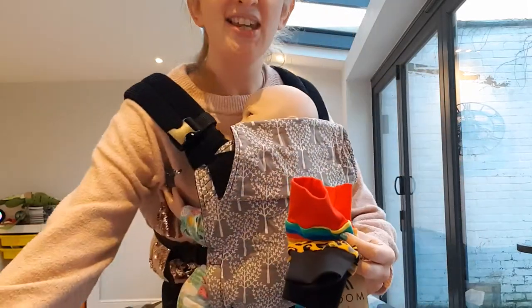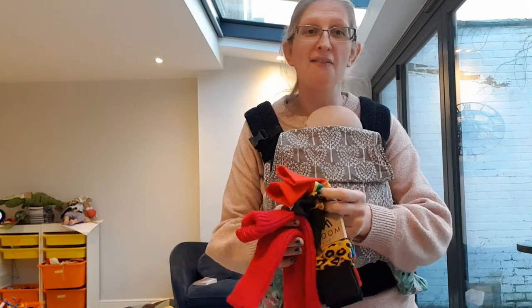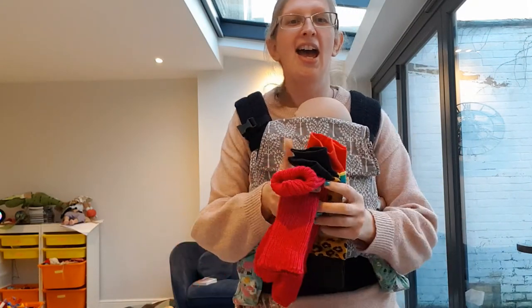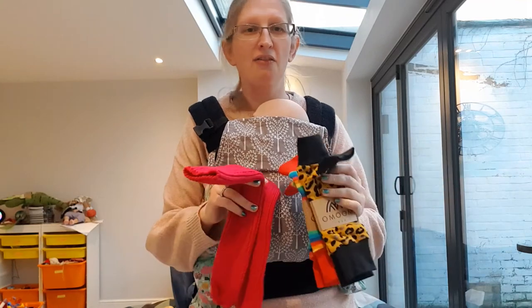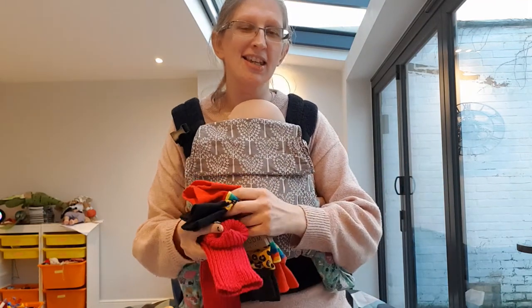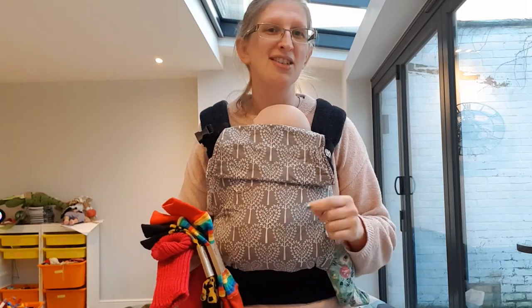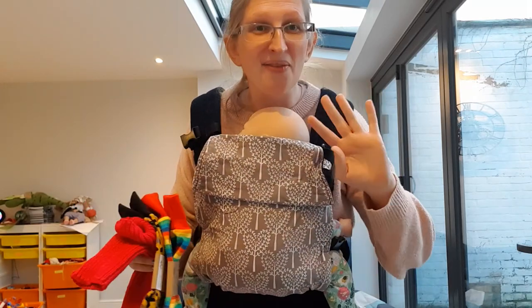I hope that's helped you see what the options are and what the differences are. If you have any questions at all, please comment below or get in touch. These are all available in a variety of colours, prints, and weights on the webshop. Any questions, do get in touch — hope that was helpful, bye!